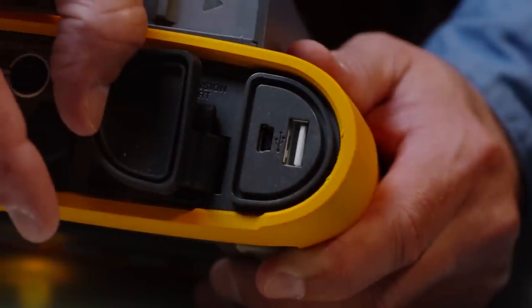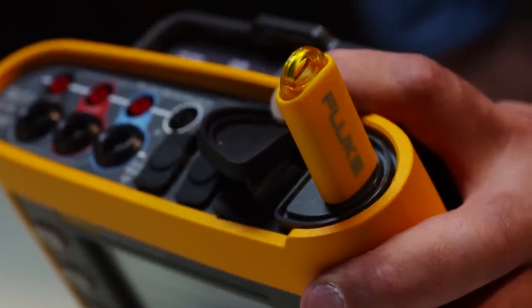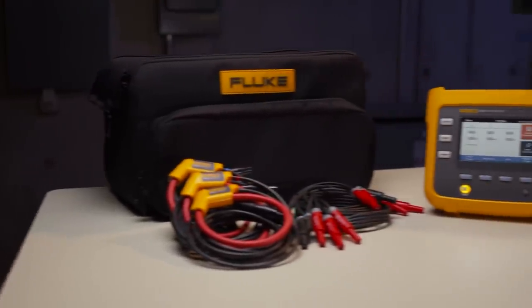The 1730 has two USB ports — one for connecting a device such as a memory stick for data download, and a second for communication with your PC and the application software. Energy and cost reduction opportunities are there. Find them with the Fluke 1730 Energy Logger.